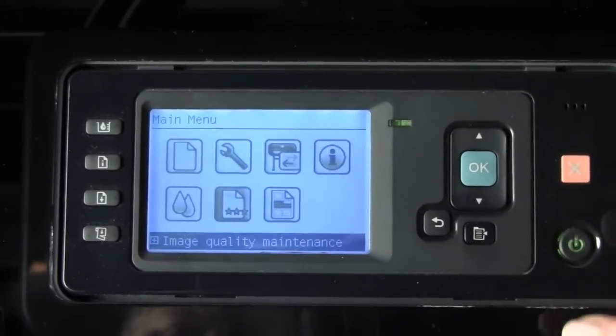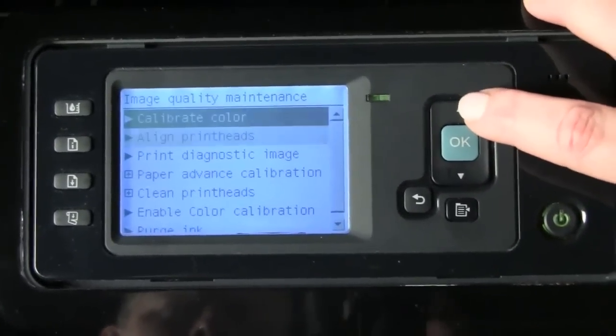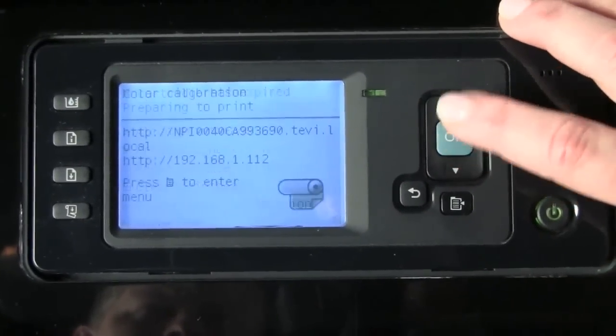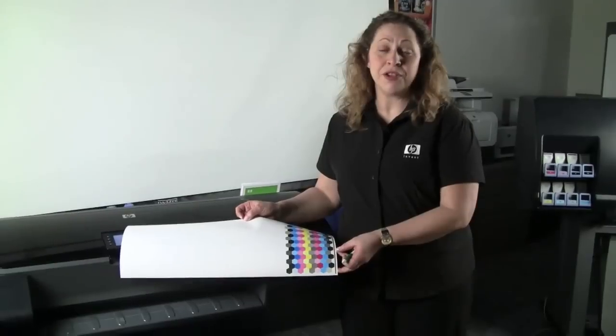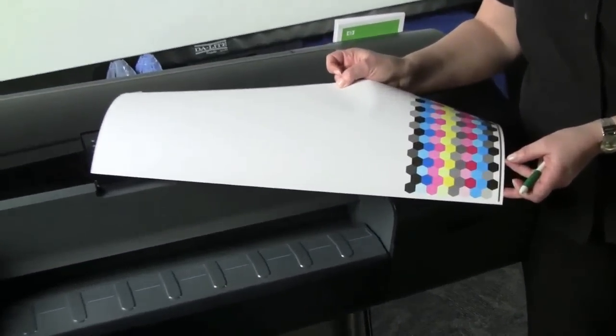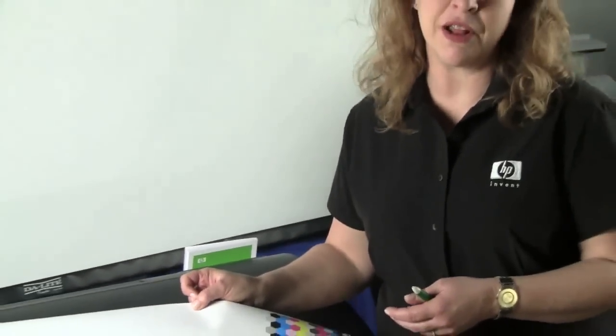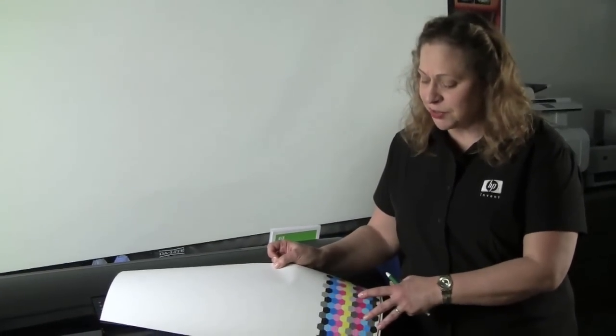In this case, it's recommended that we perform a color calibration. We're going to do this by accessing the main menu, toggling to the image quality maintenance menu, pressing OK, using the rocker switch to go to color calibration, pressing OK again, and the process begins. The printer produces a series of honeycomb-shaped color patches. Once printed, the printer will wait about a minute and a half for dry time to allow the colors to stabilize. At that point, the color patches are pulled back into the printer, where it utilizes its internal spectrophotometer to measure color. Based on what it's seeing in contrast to what it was expecting to see, it generates calculations, applies adjustments, and produces beautiful, consistent, and accurate color time after time.